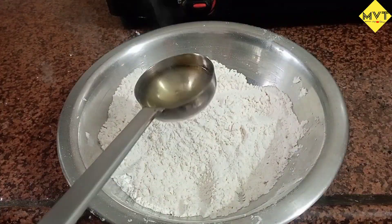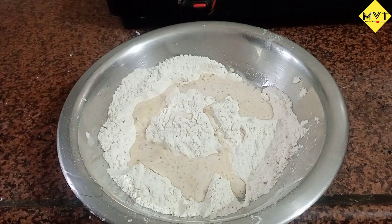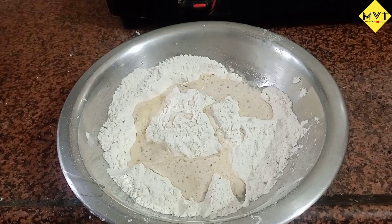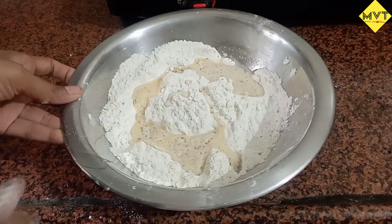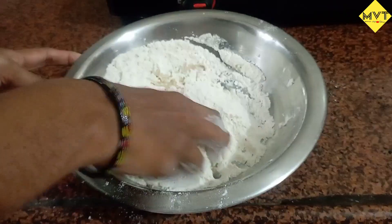We are going to mix a meal for evening snacks. We will mix it at the end, add salt and it will be warm. We will mix it well with 5 teaspoons of oil.